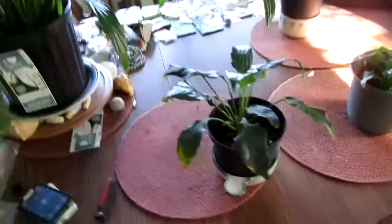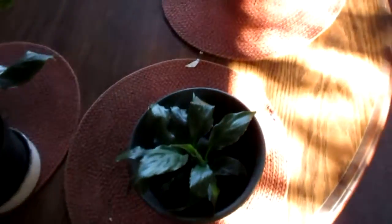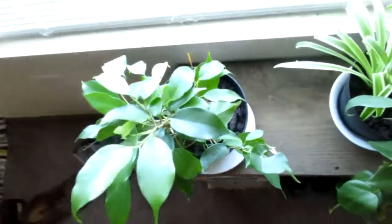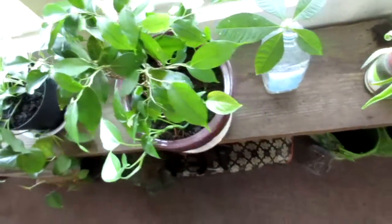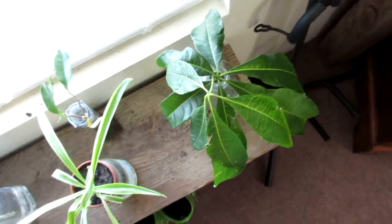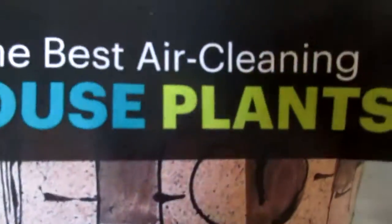Good morning, quick update on my indoor air garden. That's the living room table and it's got a big piece really there. It's got one there so I keep multiplying — they shoot up little sprouts and I move them to new pots. It's got some ficus, spider ficus, trying to braid them. I'm trying to multiply some the money plant too now. They are the best air cleaning house plants.